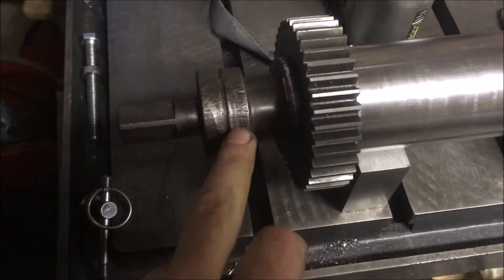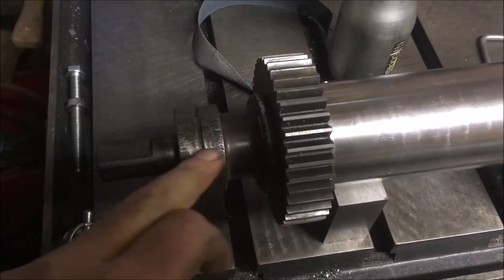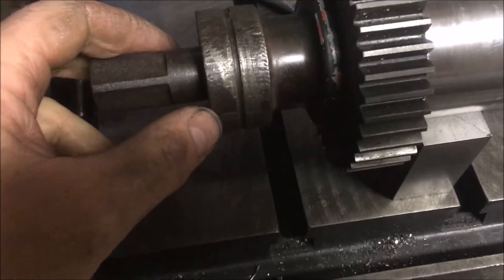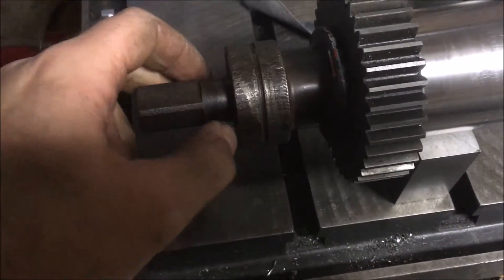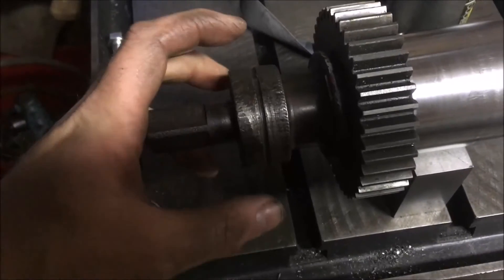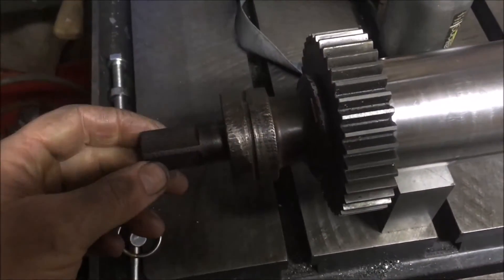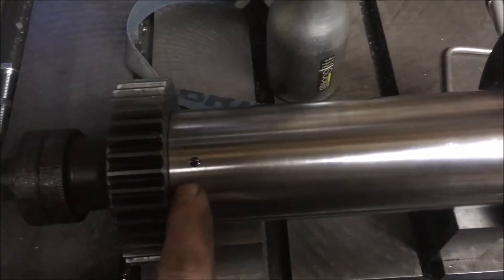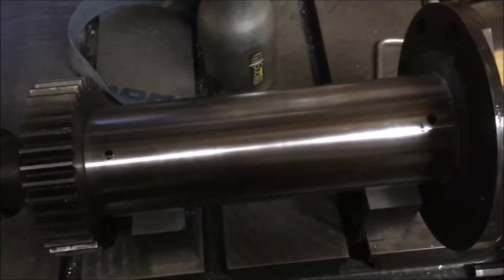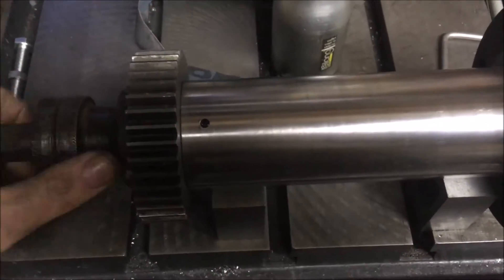I've got to clean this up — not sure what I'm going to do yet. My guess is about 30 thou depth of cut to clean that up, and then I've got to either re-knurl it or put another boss on to give me a handhold. But we're looking all right — drop some oil down there and it seems to transfer all right.